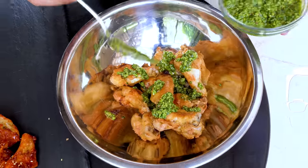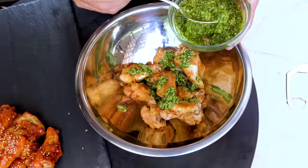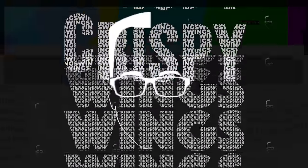Hold on to your shorts because we're making crispy chicken wings three ways. Just hold on to yourself because these are gonna be good. Now here's what's important — there's a bunch of ways you can get chicken wings crispy. The obvious would be deep frying them, and we have a deep fryer and we like to use it.